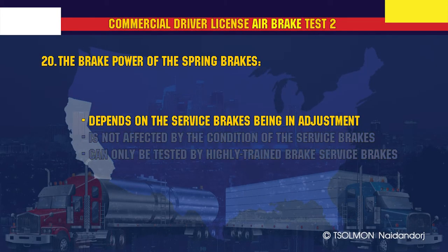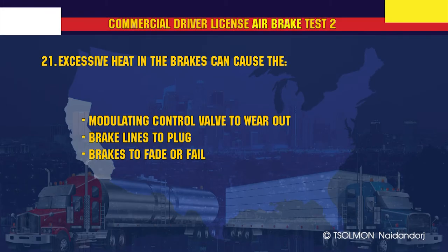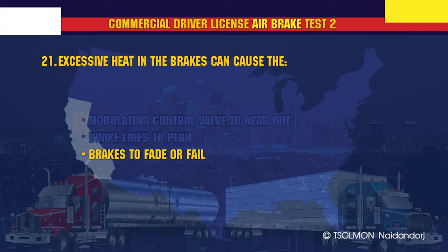The brake power of the spring brakes depends on the service brakes being in adjustment. Excessive heat in the brakes can cause the brakes to fade or fail.